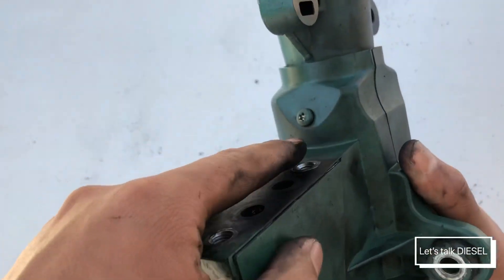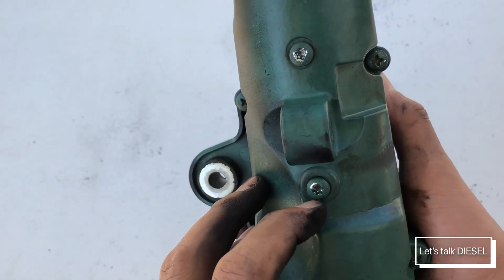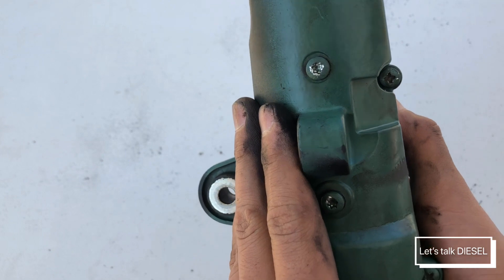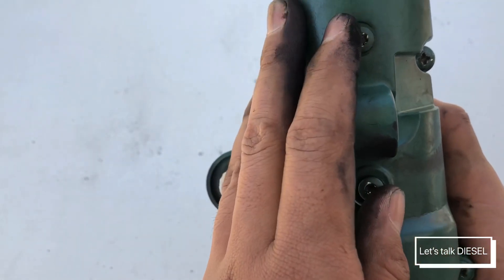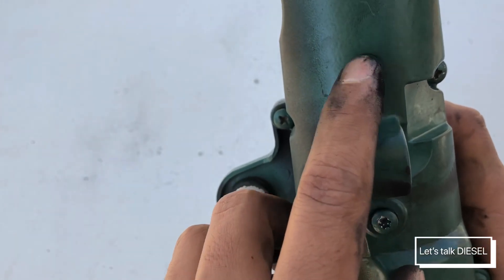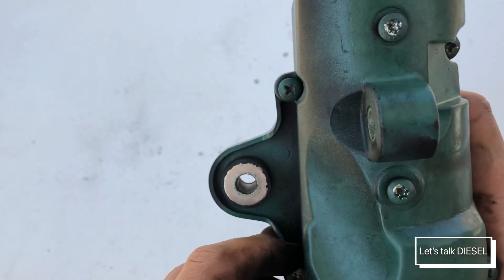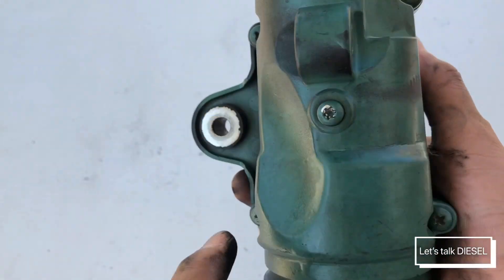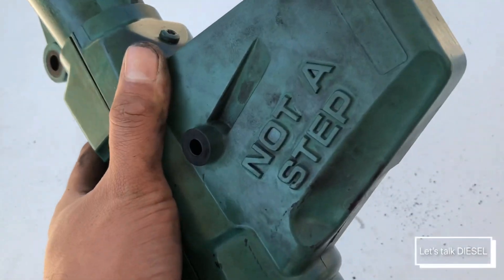Once that's done, you'll see there are three Torx screws that need to be removed — these are Torx 25. You can use a T20 as long as they're not that tight; if they are too tight you could strip the head and not be able to remove it anymore. And we have four Phillips screws in here — one, two, three, and four. So let's start removing.